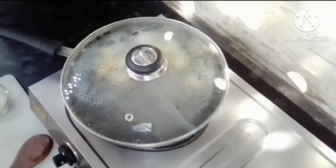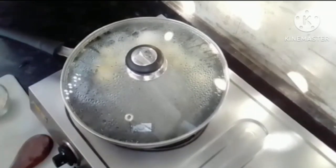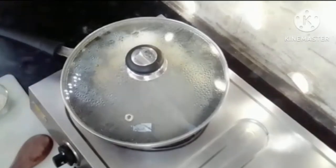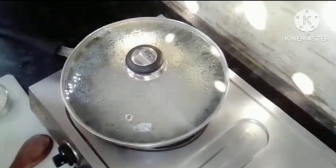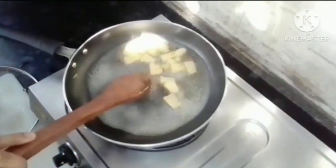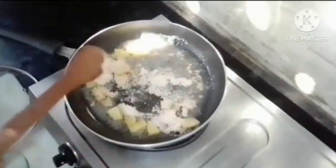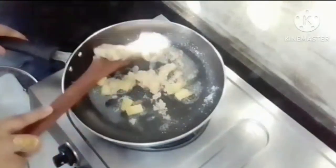Now we are waiting while it cooks. This recipe takes a bit of time. The apple is now very soft. We will take it out and set it aside, making sure to stir so that lumps don't form — if lumps are made then it will not look good.